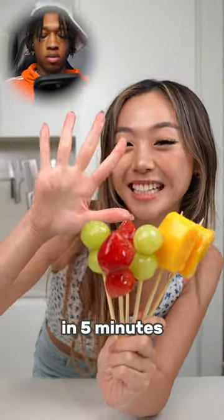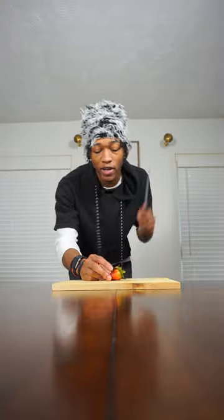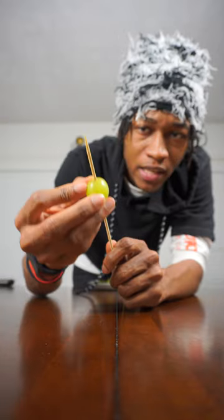Let's make microwave candied fruit in five minutes! I'm already addicted to that sound. Let's go ahead and decapitate a few strawberries, then take the fruit and put it on a skewer.